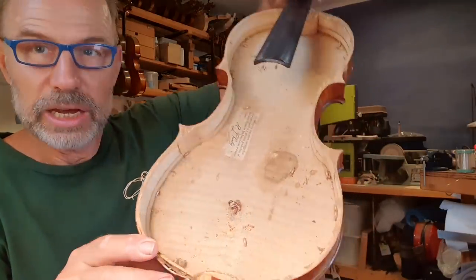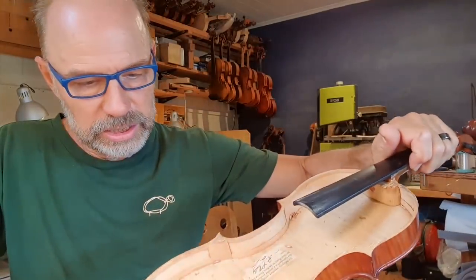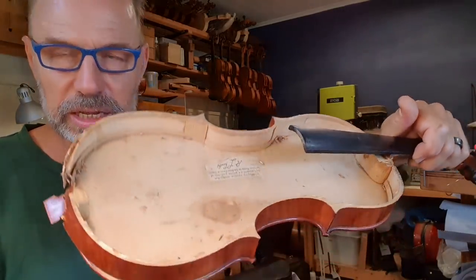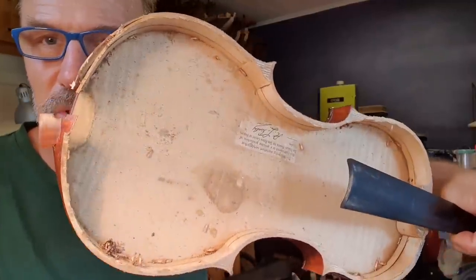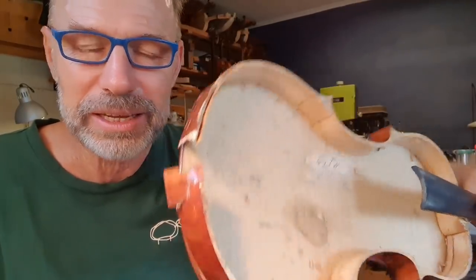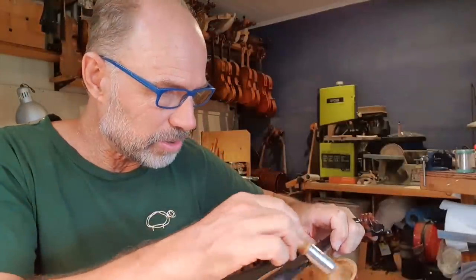I'm just going to clean this. Take a look at the inside here — that is pretty insane. These are all... oh wow, look at this. This is like a little dust ball, but with some moths attached to it. Would that be called a moth ball? Anyway, I'm going to clean all these moths out of here as well.